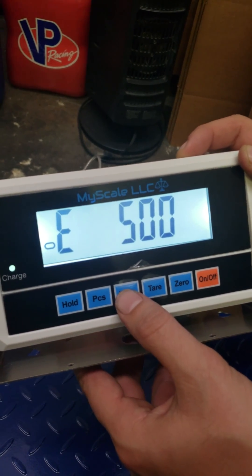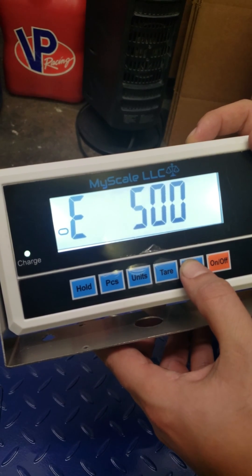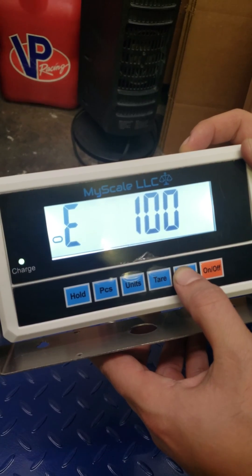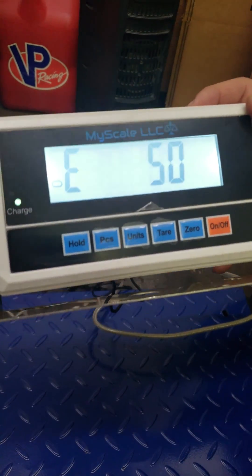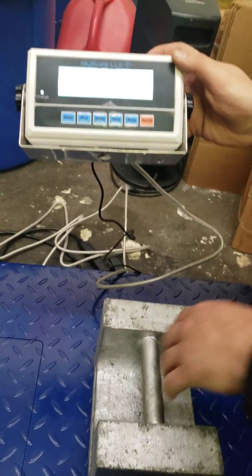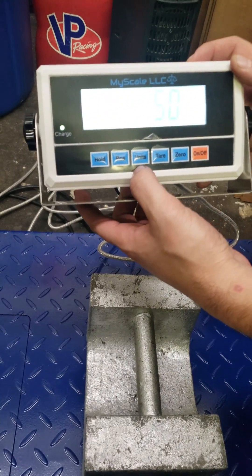Now this is the weight you're going to use to calibrate the scale with. In our case, we're going to go down to 50 pounds, and then place that 50 pounds onto the scale. It says 50, and once it stabilizes, you're going to hit unit.